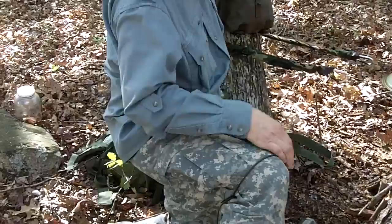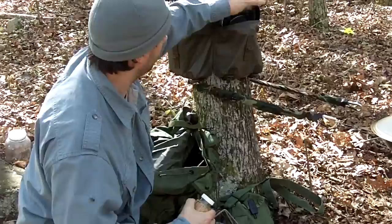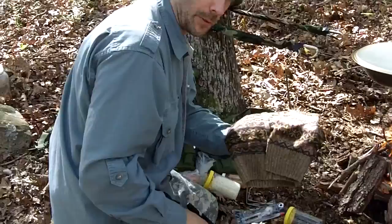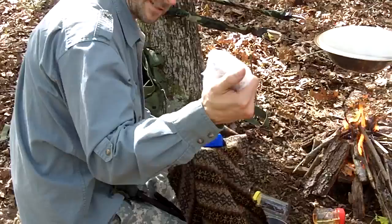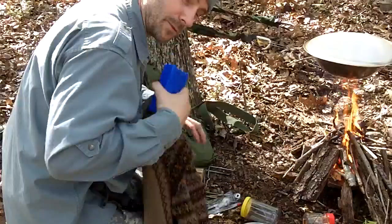While that's simmering, I'll cook up a little sausage. I'll either hold the pan over the fire or scoot some coals under it. Something worth noting — wool is an insulator that can keep cold in as well as out, so you can carry meat wrapped against one of those little orange wool pouches and it'll stay nice and cold.